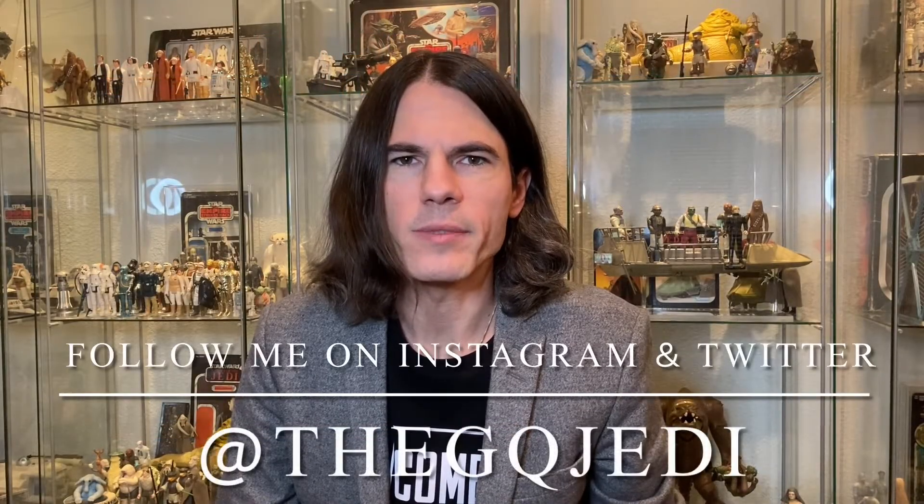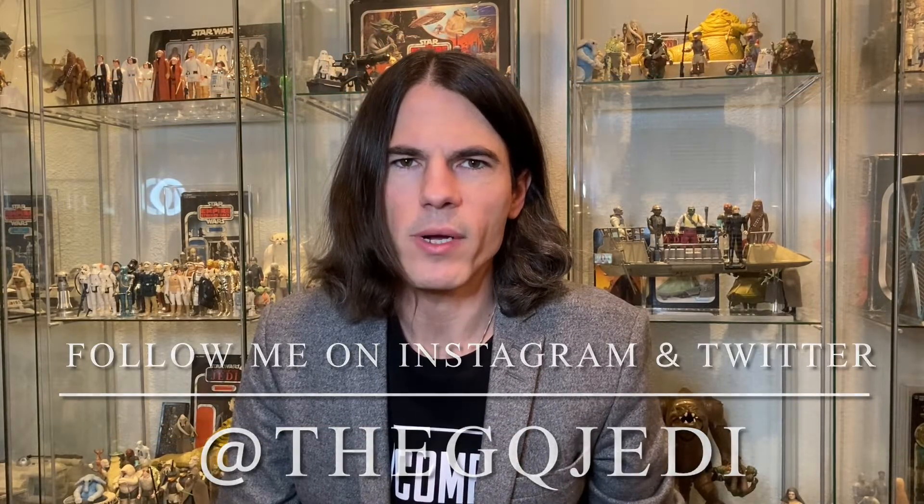Hi guys, welcome back to the channel. I'm the GQ Jedi — if you're not already subscribed, blast that subscribe button down below so you don't miss any valuable Star Wars content. Today I'm back with another unboxing. If you've been paying attention to my last videos, I have been slowly but surely collecting all the pieces for my 12-inch Boba Fett, and we got another piece for the Fettster.